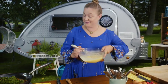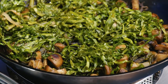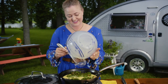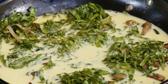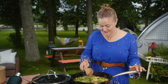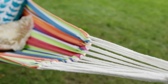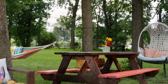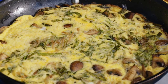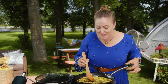All right, I think that is enough. All these vegetables are cooked down, and this is the easy part. I'm just gonna mix this around to make sure I get a little bit of everything in each bite. Some browning around the edge, it's still a little soft in the middle.